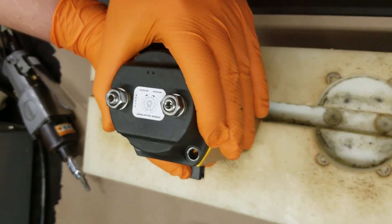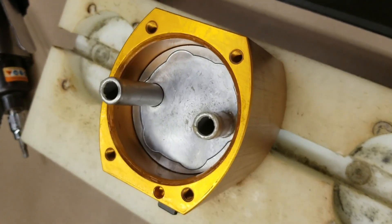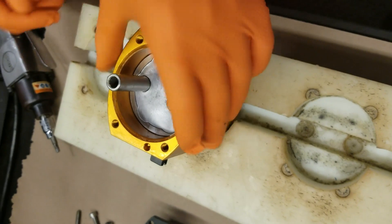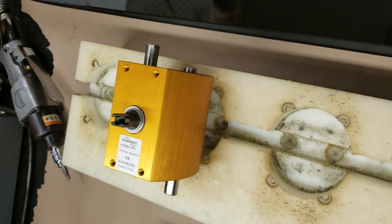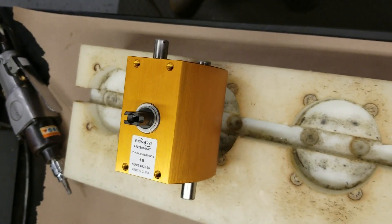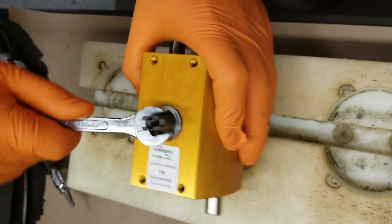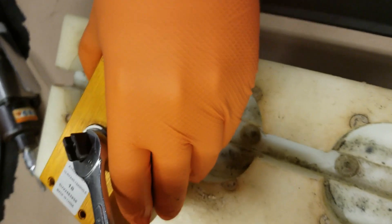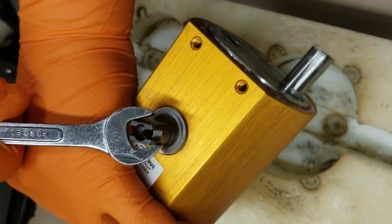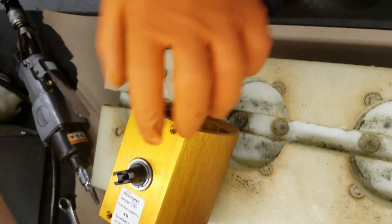We'll pull the end cap off. Once we have both end caps off, you can see the pistons. We'll set it up on its side here on the end. Take a wrench and rotate the shaft on the actuator in a counterclockwise fashion — that's going to push the pistons outward. Once you get it twisted around outward, you should be able to grab the piston and pull it out of the actuator on both sides.